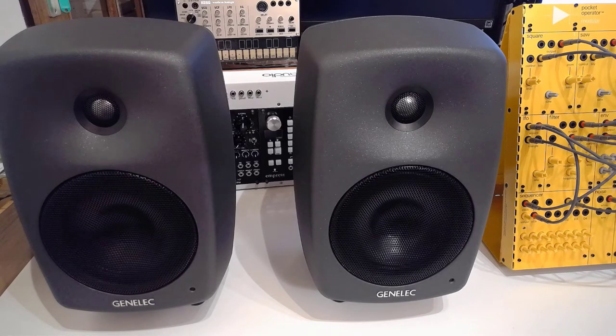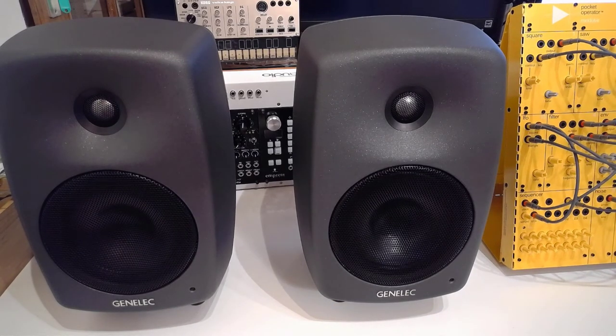So who would I recommend these to? I think that if you're serious about your synthesizer, Eurorack, or modular journey, there will come a point when you need to invest in a good set of monitor speakers. If you've got money to burn, yes, you can go for the Result 6s. But if you're on a tighter budget and still want something really good — something to take your recording, patching, sound design, and soundscape seriously — I can honestly recommend these Genelec 8030Cs.